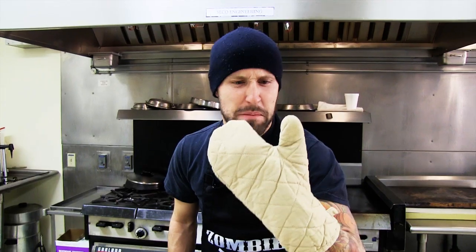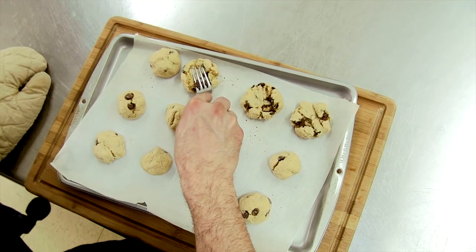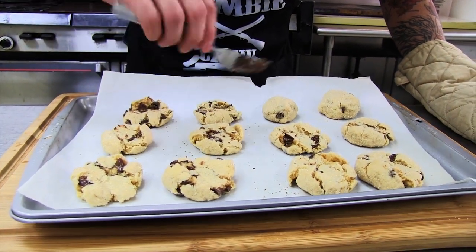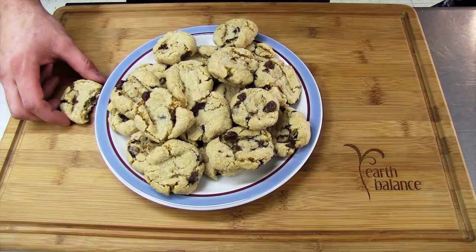Now we wait. I got my mitt, we're gonna take them out of the oven. Take this fork right here and smash it. Wow, look at those peanut butter balls! Don't eat them yet — you'll burn your mouth right off. Give them about 10 minutes and enjoy. Cookies are done.